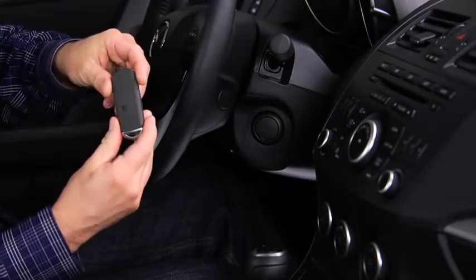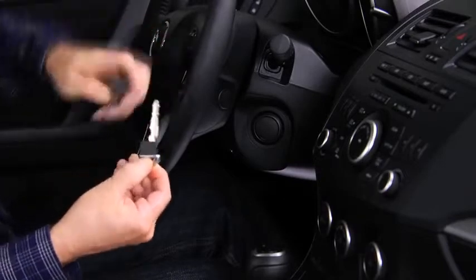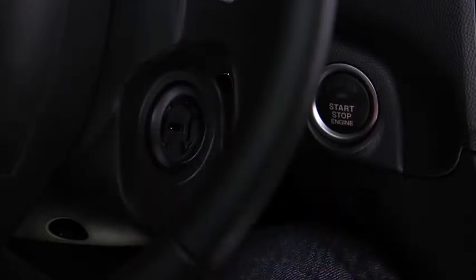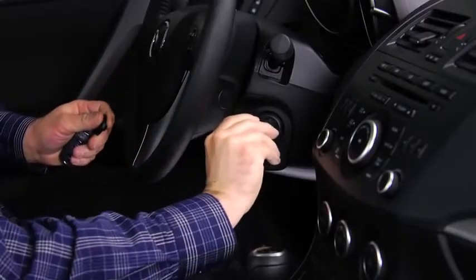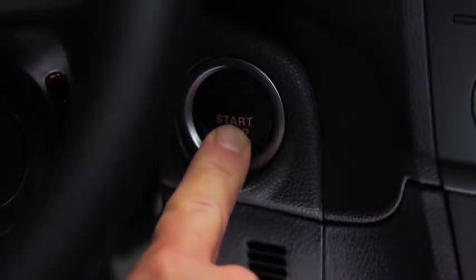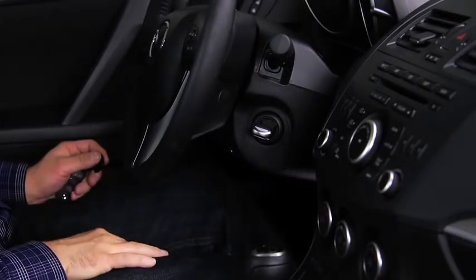To start the engine with a dead key battery, first slide the auxiliary key out from the bottom of the advanced key. Use the auxiliary key to remove the key slot cover. With a manual transmission, depress the clutch pedal. With an automatic transmission, depress the brake pedal. Insert the auxiliary key into the slot, but do not turn the auxiliary key in the slot. Press the push button start to start the engine. After starting the engine, let it idle for about 10 seconds.